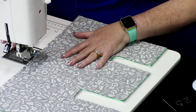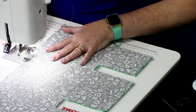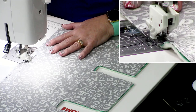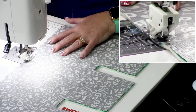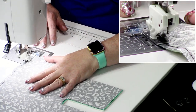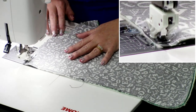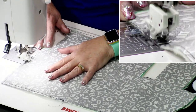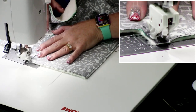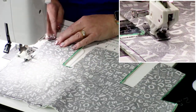Now we'll head to the sewing machine and sew a quarter inch all the way around. I'm using a 2.4 stitch length and the HP2 foot, which is a skinny walking foot. She's also using the Janome M7 Continental machine. I'm going to drop my needle, backstitch a few times to make it strong, and then quarter-inch all the way around the perimeter. Take your time around the corners — you have to know your machine to know when to stop so it's still a quarter inch.